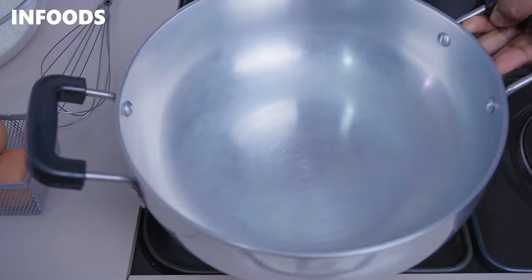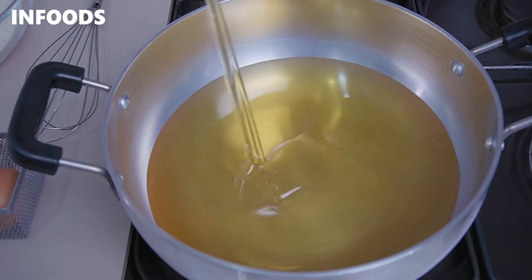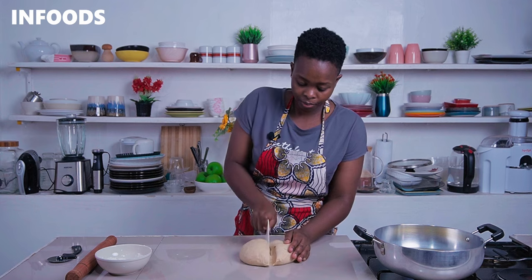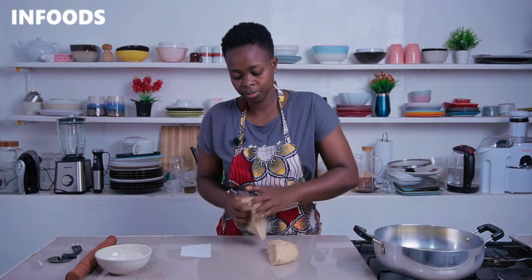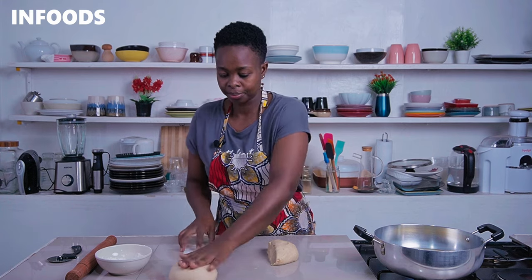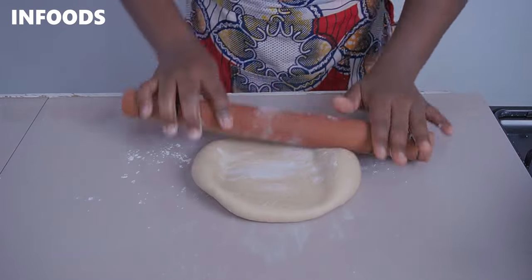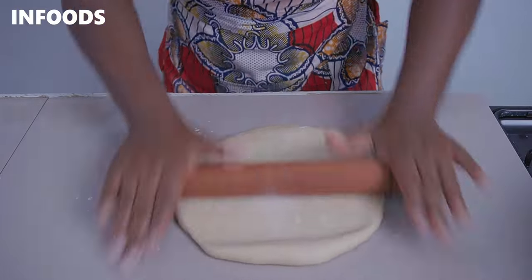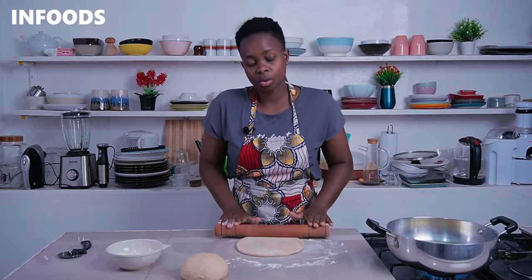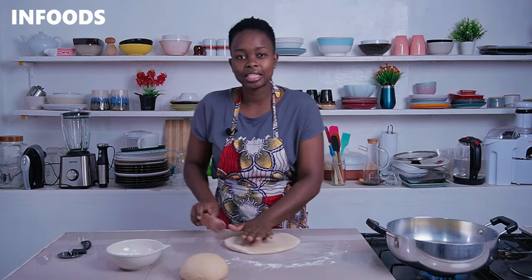I'm going to place a frying pan with some cooking oil over medium-high flame. Divide the dough in half and work on one piece, setting the other aside. Sprinkle some all-purpose flour on the countertop so the dough doesn't stick. Using a rolling pin, roll out the dough into a circle or rectangle — whichever shape — because I'm going to be cutting out the mandazi.